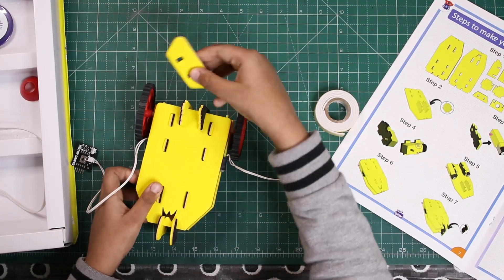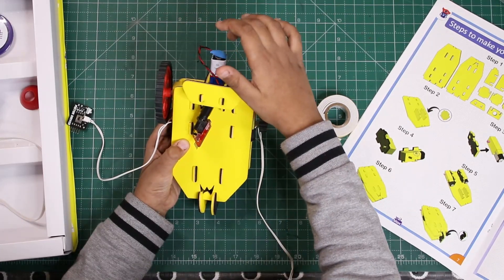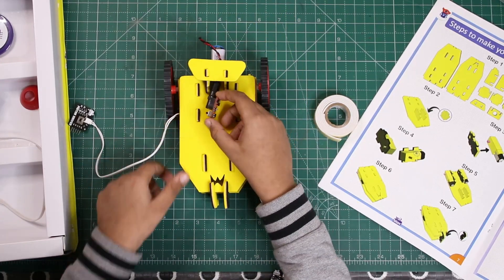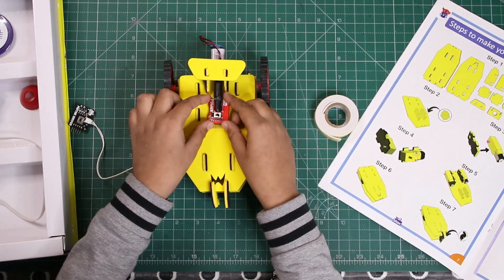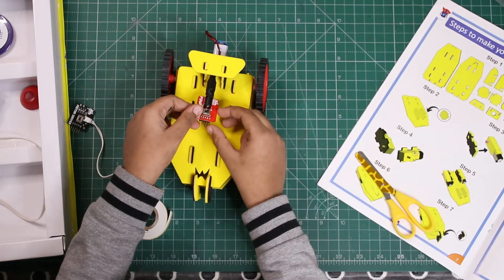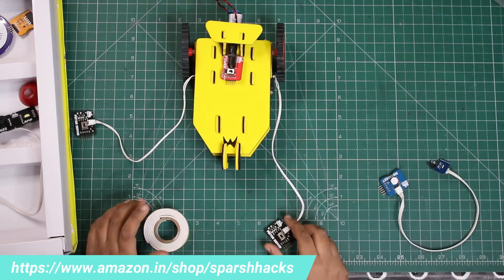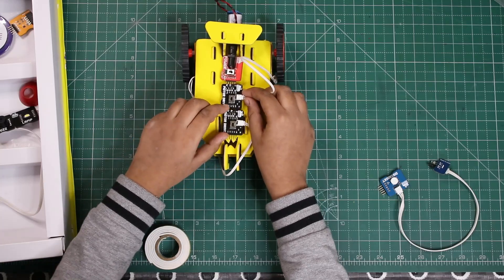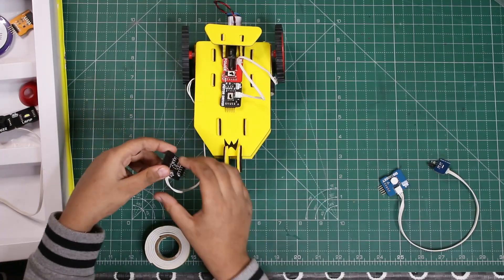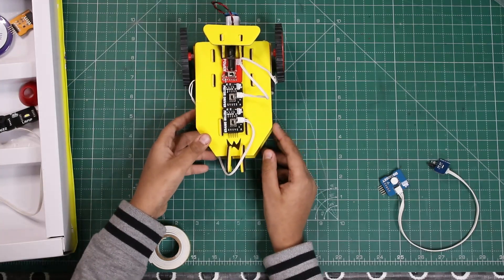Now we'll attach the wheels. We'll put the battery on the back and attach it with double tape. You can make a simple robotic car by connecting power in front like this — connecting both motors. Let's try it!